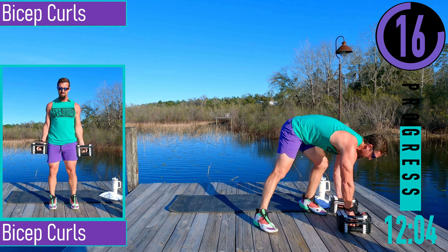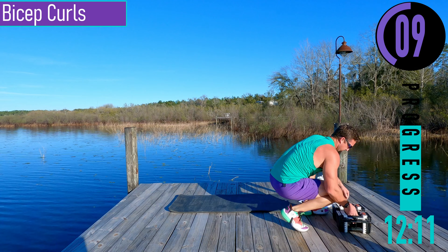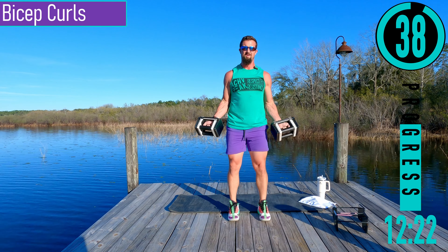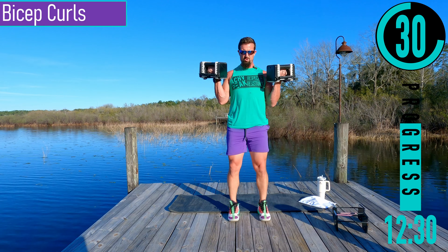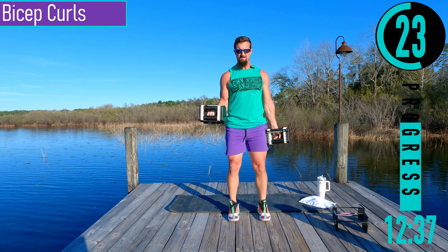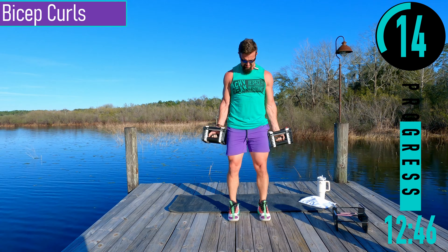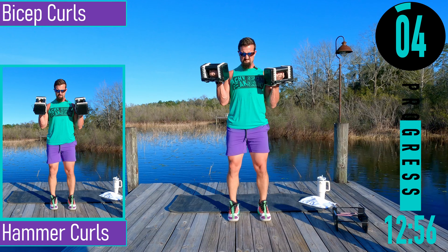We got bicep curls coming up — palms facing out away from us. Coming up, back down. Make sure to keep your elbows by your sides. We don't want our elbows swinging back or coming forward. If you need to, you can alternate left and right.